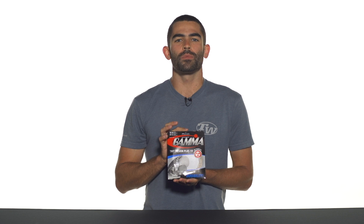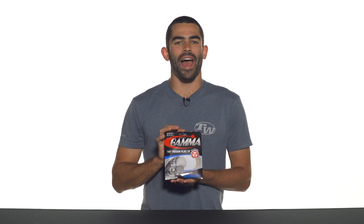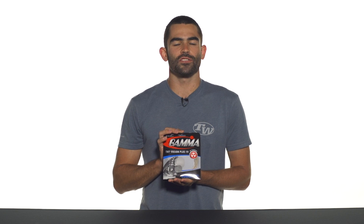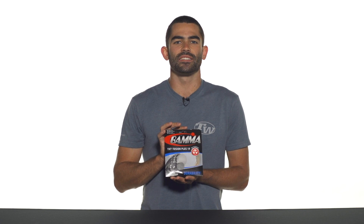Hey, I'm Andy. Let's take a quick look today at Gamma TNT2 Fusion Plus. This is a pre-packaged hybrid from Gamma featuring a half set of their Kevlar string, which is going to offer you unprecedented control and durability, and also a half set of one of their most popular strings, TNT2.